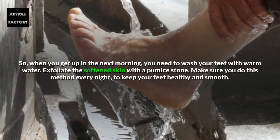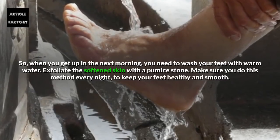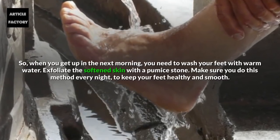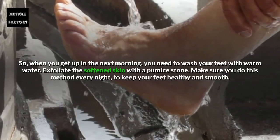When you get up the next morning, wash your feet with warm water and exfoliate the softened skin with a pumice stone. Make sure you do this method every night to keep your feet healthy and smooth.